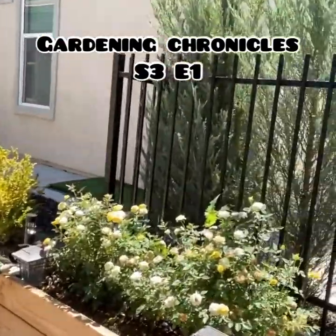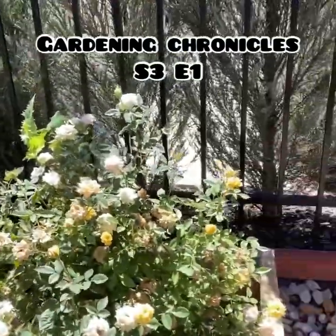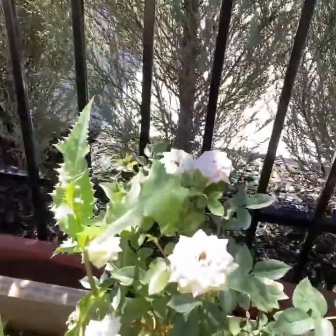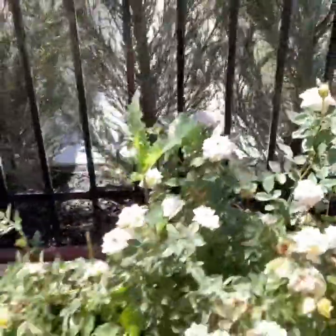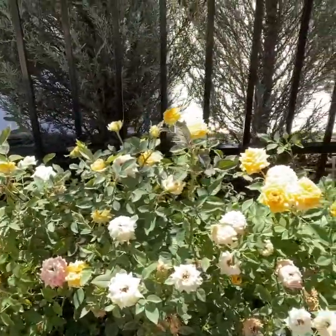Here's the roses — they're in wild condition. I haven't been out here to do anything. Look at that weed trying to look like a rose bush. I'm about to clip, trim, pull, and get this in shape.